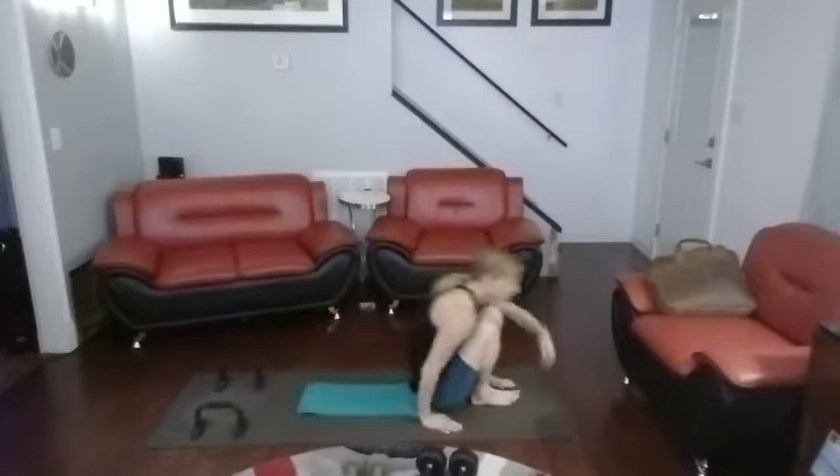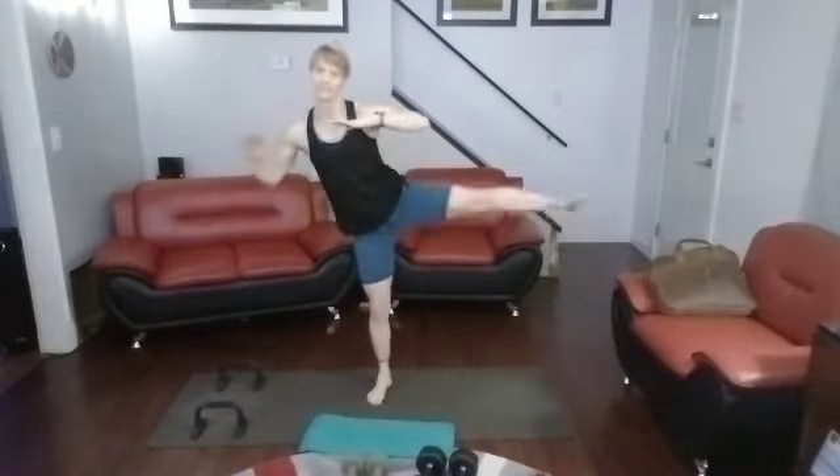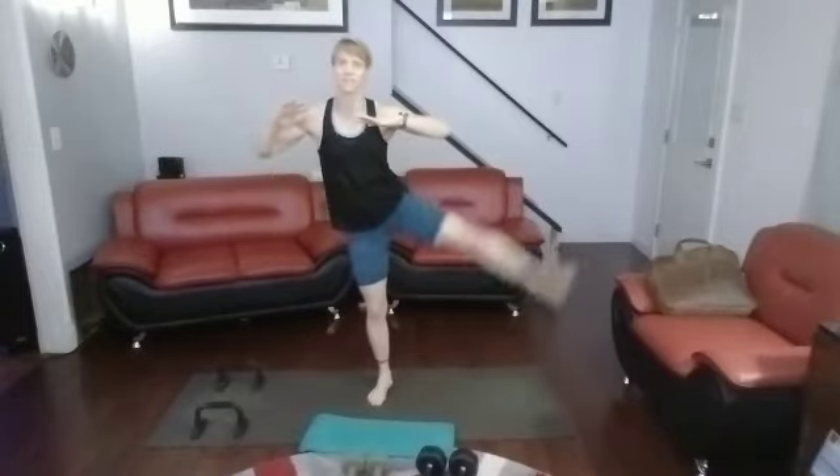Rolling it up — got to get those leg lifts on the other side. Find your focus. Leg lifts. 3, 2, 1. 1, 2, 3, 4, 5, 6, 7, 8, 9, 10. Back down — 10, 9, 8, 7, 6, 5, 4, 3, 2, 1.